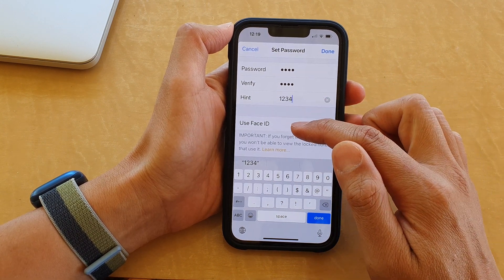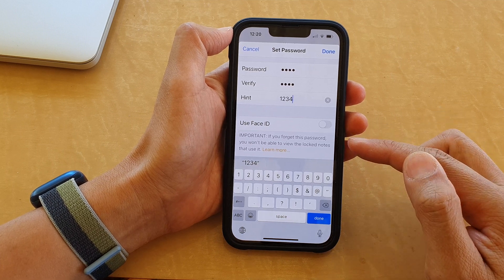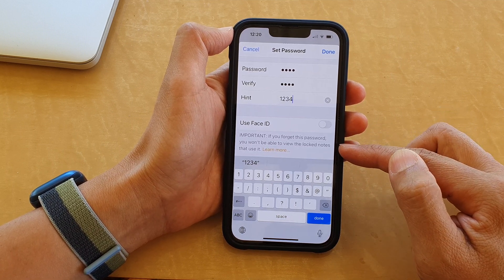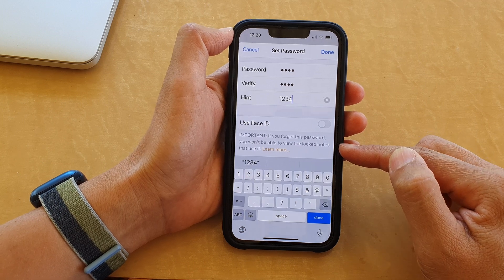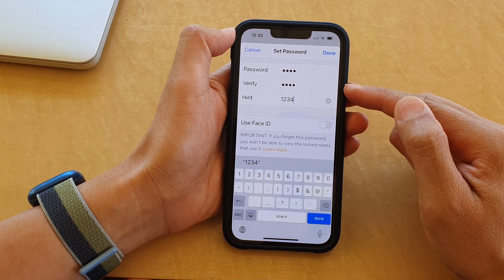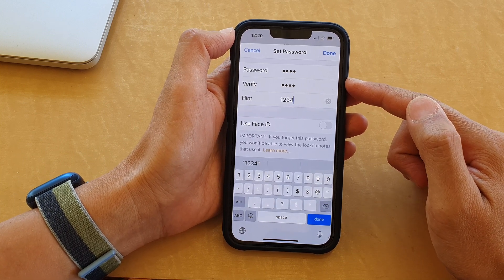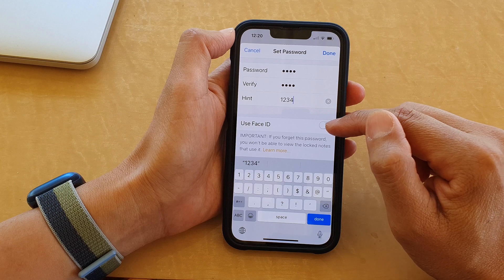Down here you can also enable Use Face ID if you'd like. Important: if you forget this password, you won't be able to view the locked notes that use it, so it's quite important that you remember this password. If you ever lose it, your note is basically gone.